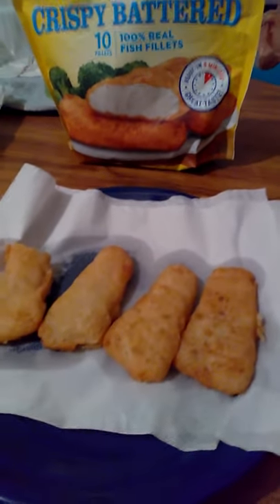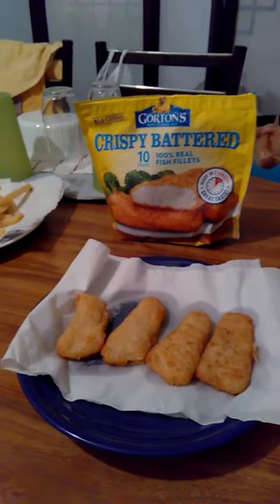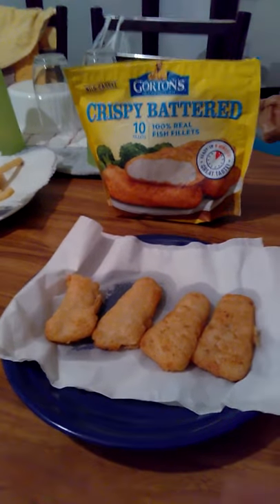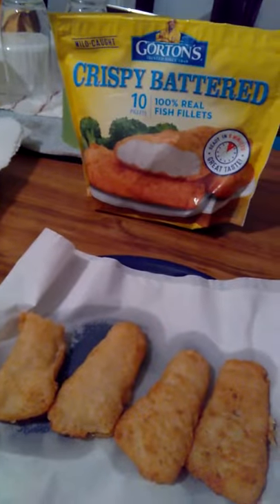Great taste — great with ketchup, mustard, or tartar sauce. I definitely recommend it. Pick these up today at your local supermarket. These rings are pretty good too, so take care, peace.